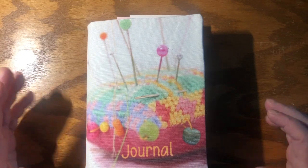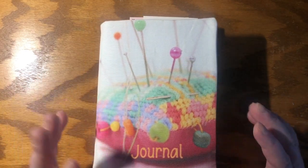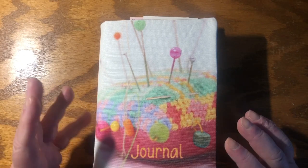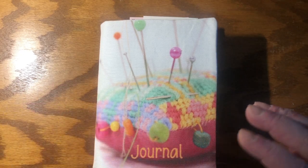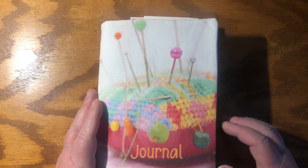Good morning! I wanted to show you one of my journals today. This one is the sewing themed journal. It's kind of like a junk journal and yet it's not particularly junky. I find images that are in the public domain, some of which are old and some of which are new, and I mix and merge and meld them. So let's have a look and see what I've got in here.